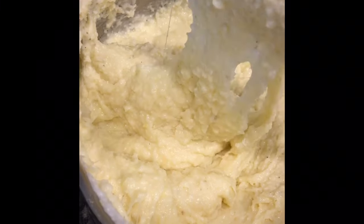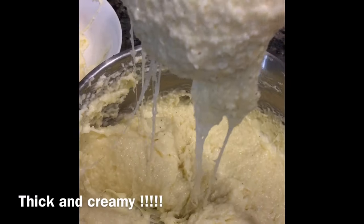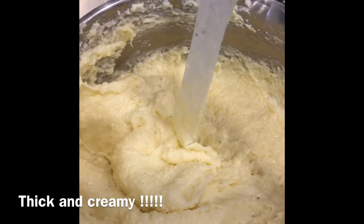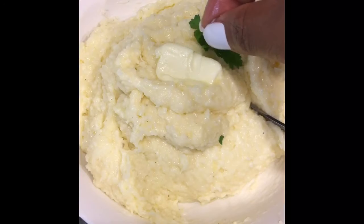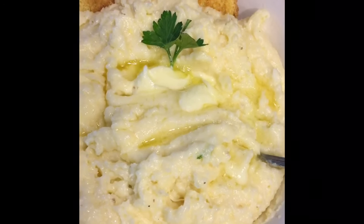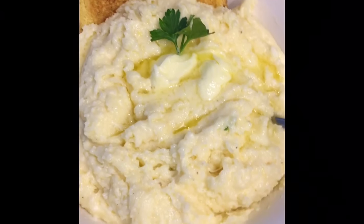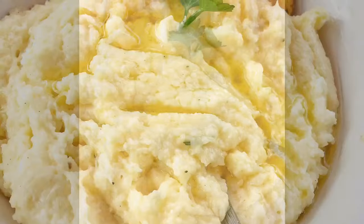Look at that, y'all — these grits are so good. They should look just like this: smooth, creamy, rich, and amazing. I'm telling you, you will not want to make your grits any other way. I'm just gonna plate it up with some more butter and a little bit of parsley. We are done — take it all in. Amazing! Thank you guys so much for watching, don't forget to subscribe, bye!